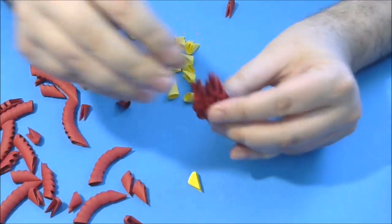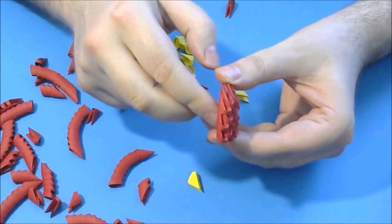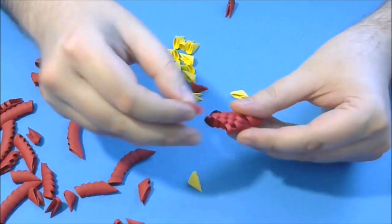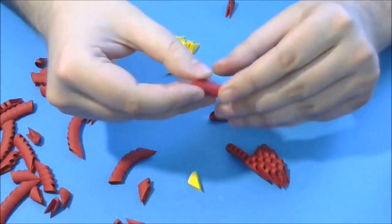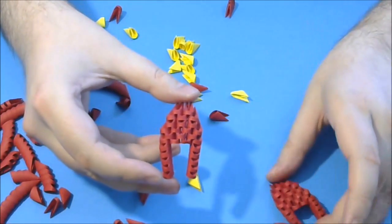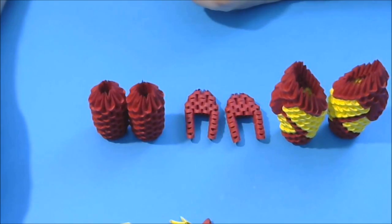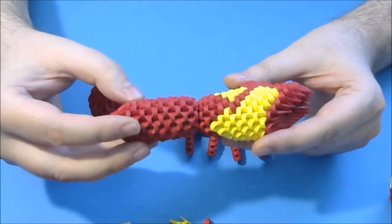Next we put the last 2 here. Now we put 5 pieces in a row like this — do not forget to glue all the pieces. And now we put here another 5, and put them in the other part as well. We need 2 parts like this. After we make all these parts, we glue together these two here like this.